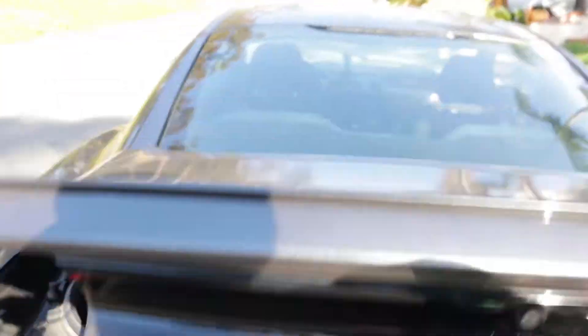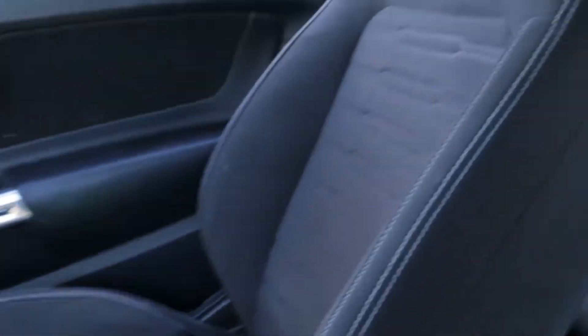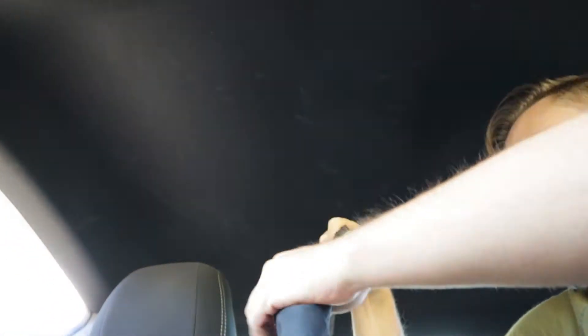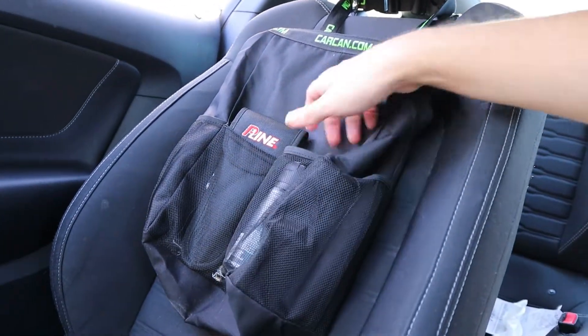All right, we're inside the car. The Car Can is supposed to go on the back of your seat, so we're gonna go ahead and start by doing that. You might be able to see a little clip. We got the Car Can, we're in the car, we're loving it.